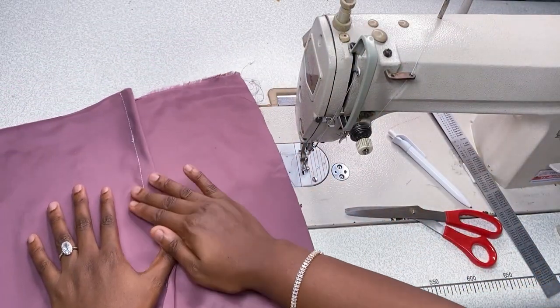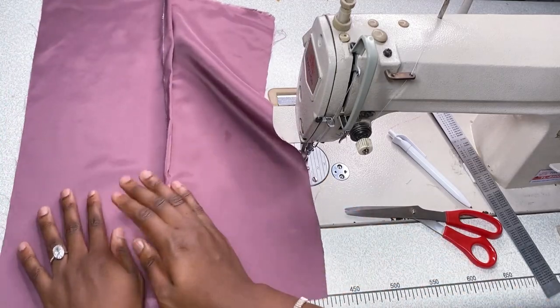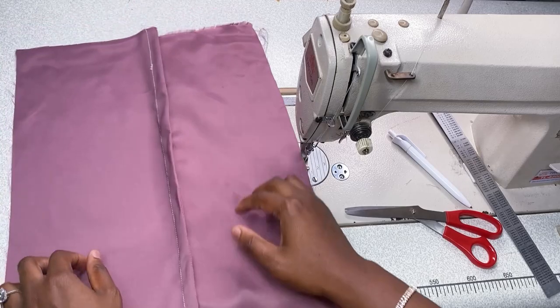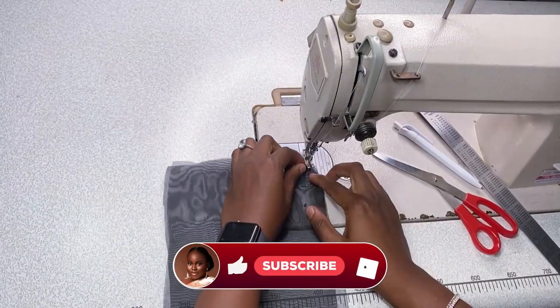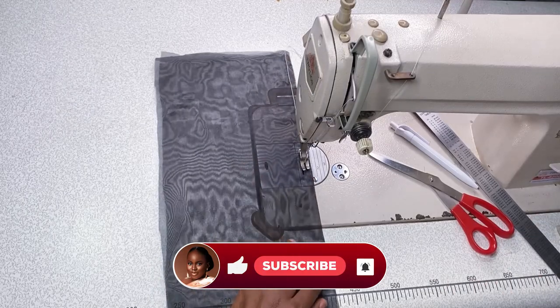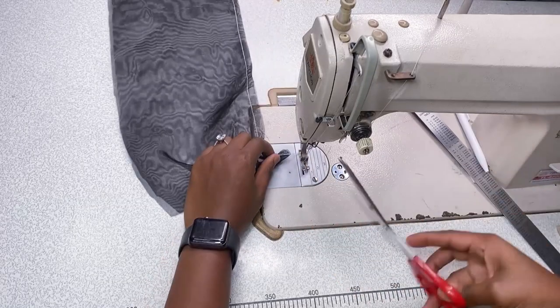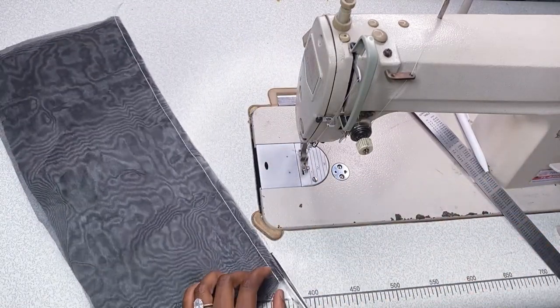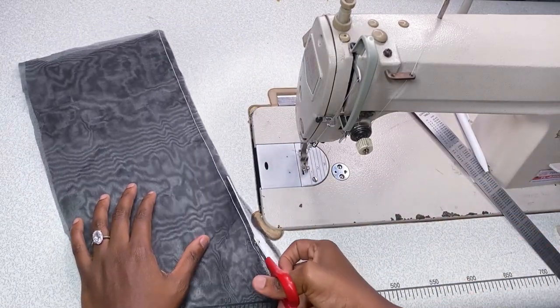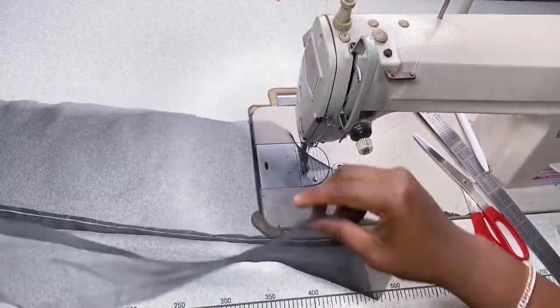So beautiful! This can work for lightweight fabric — your organzas, your chiffon, your laces. You don't need to weave, just square it up and have this. You can press it if you wish. Now I'm going to work on an organza — same thing, just a different fabric. This works perfectly for lightweight fabric like organza and chiffon.